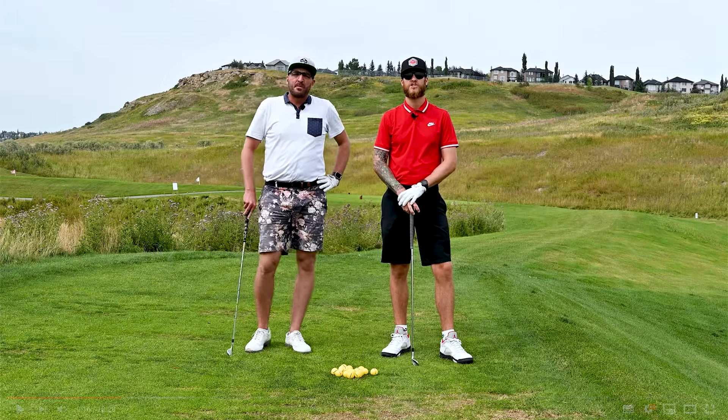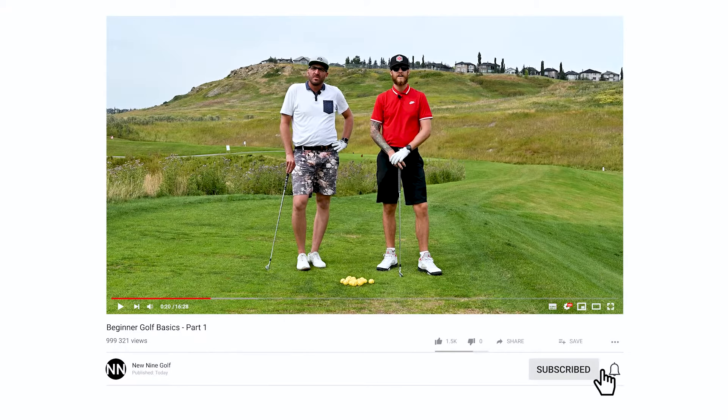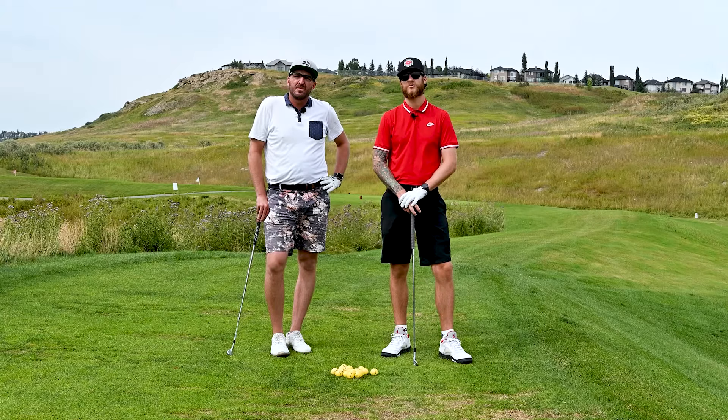Hey guys, welcome back to the New Nine Golf YouTube channel. I'm here today with a good buddy of mine, Tyler Foster, who is a golf teaching professional. He's going to walk us through a few tips for the beginner golfer — if you've never golfed before or have golfed two or three times, these are some fundamentals you're going to have to learn if you want to have a decent round.